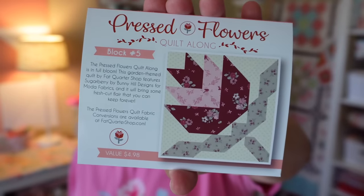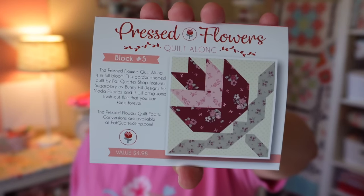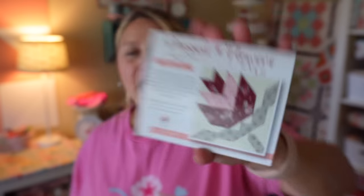This is block number five for the Pressed Flowers sew along. If you're new to these boxes, each month there is a free block pattern included. At the end of getting the boxes for 12 months, they will send out a finishing pattern as well, so you can take all of those blocks and put them together in a really cute quilt project. I don't think they still have the fabric kits on their website, but you can check, and once these boxes are released you can also get these patterns on their website.